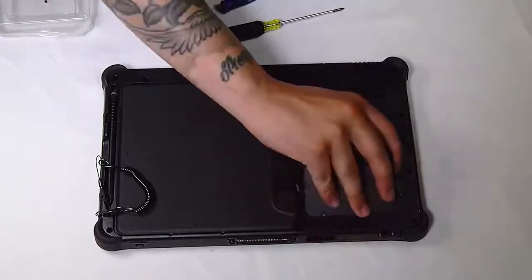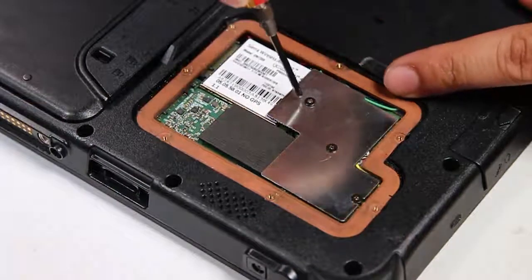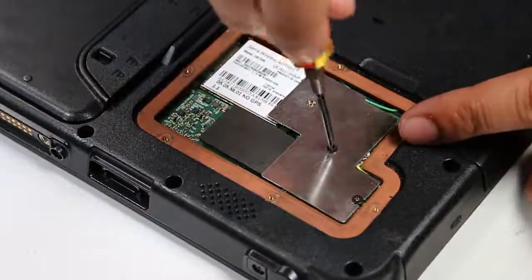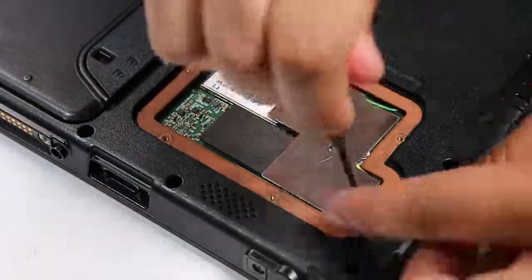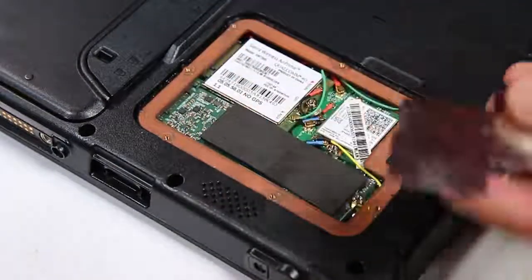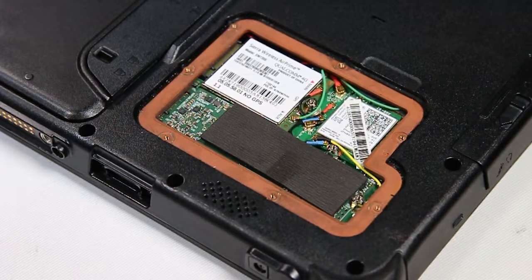Once you remove that door, you'll see three more screws holding down a silver cover plate. Remove that as well. Now you'll have access to the mobile broadband card.